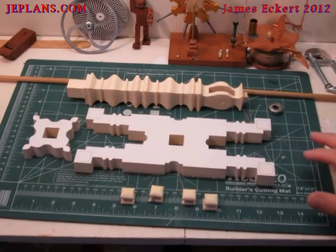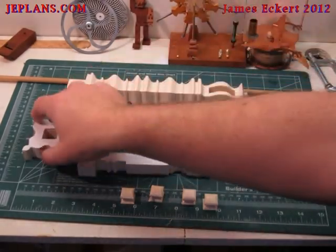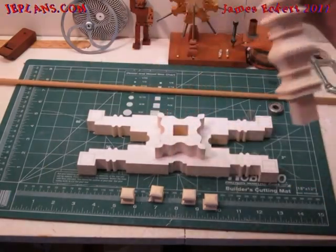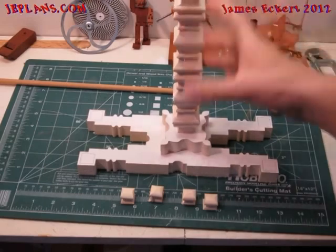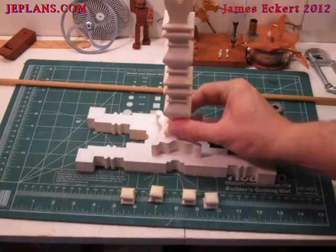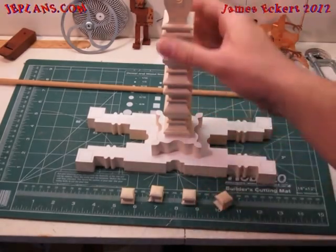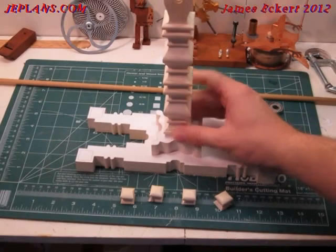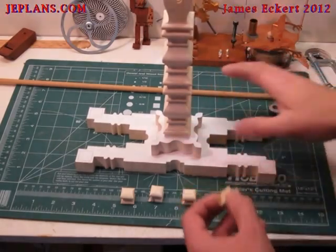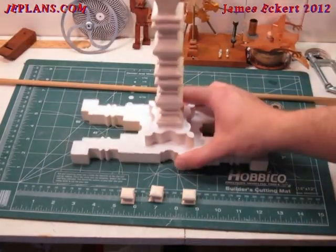We have the scale's base pieces all cut out here. Essentially they will assemble something like this. The upright will be glued in. These are the feet. The main support in the middle has been compound scrolled, as have the feet. The feet will be glued on the bottom like so.